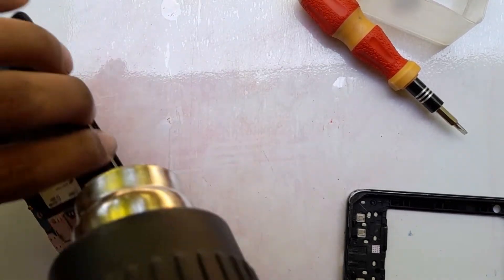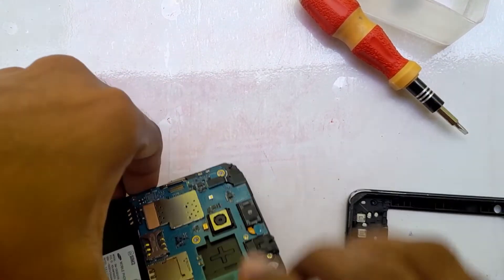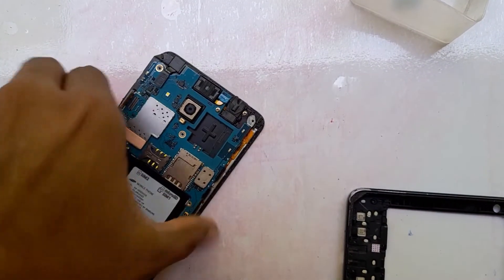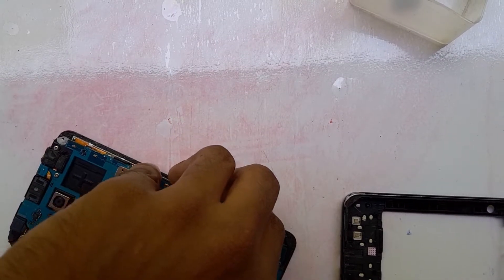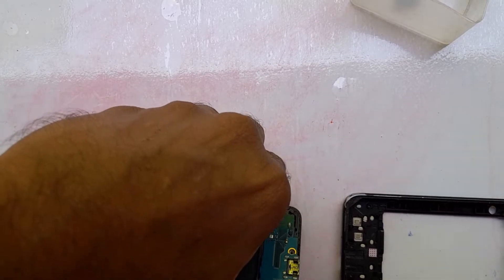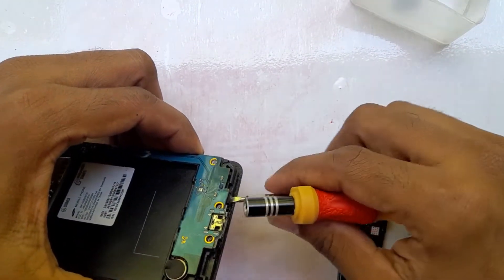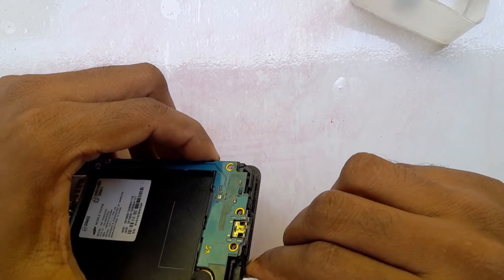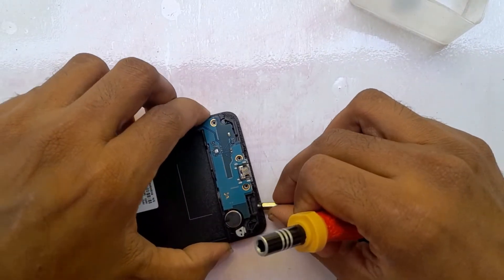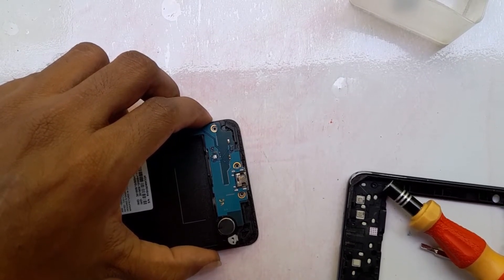After heating the phone for a few minutes, we can separate the display and phone motherboard into two parts. Please do not use a screw or metal tool, because metal will damage the internal motherboard. Use a plastic cover or plastic guitar pick — we have to be very careful when separating the two parts.